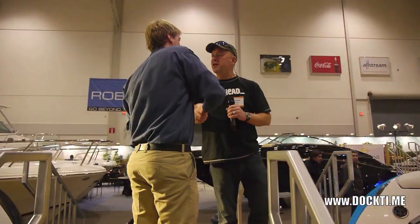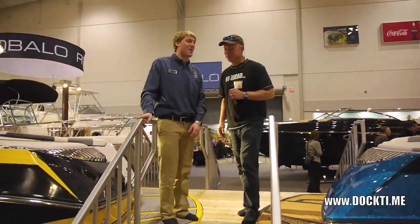Tom, thank you very much. No problem — thanks for having me. That was a fantastic show there with Nautique. Happy to do it.